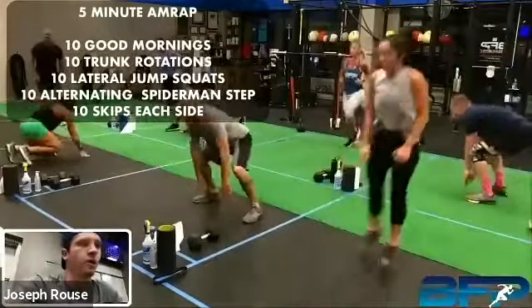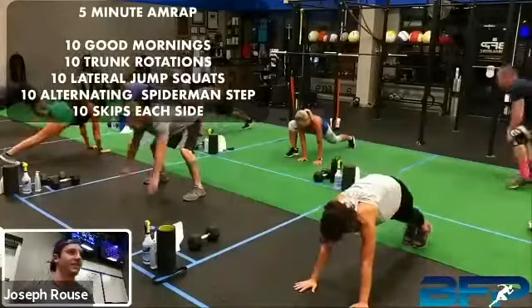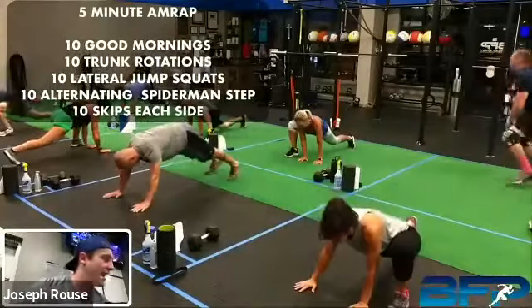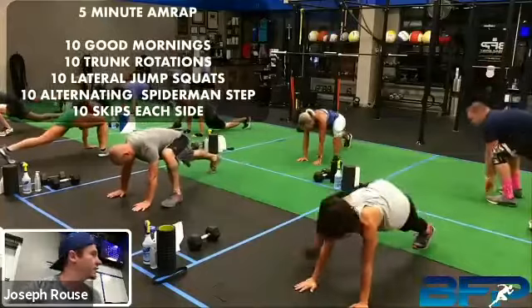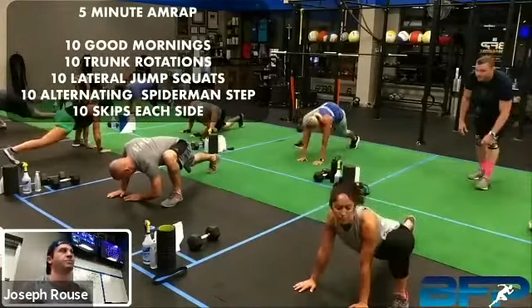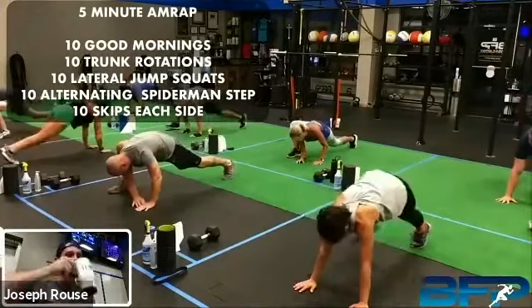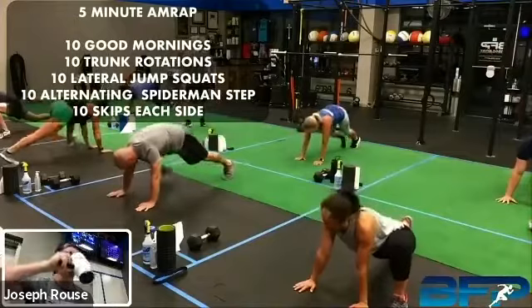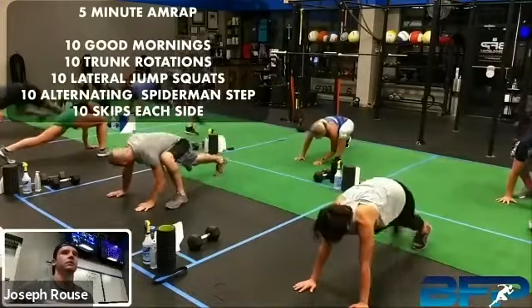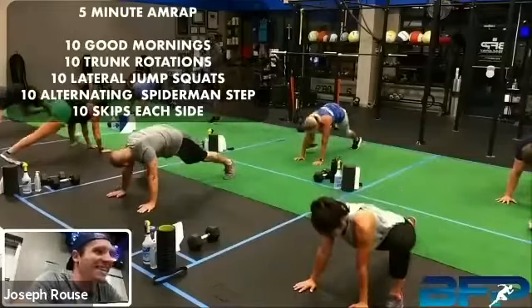When you get done with those rotations, you're going into those 10 lateral jump squats. So we're actually dropping down and touching the floor in between your knees if you can. You've got to get kind of deep just to loosen you up a little bit more. Let me get everybody full screen here so y'all get like you're here with us.